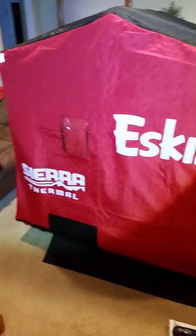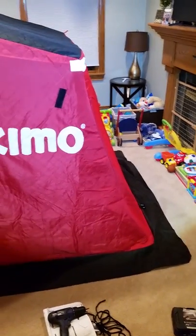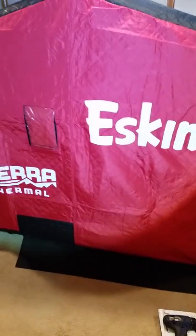First impression: I'm pretty happy. Zippers are real smooth. I'll try to post answers to any other questions you might have. I'm just gonna fold it up for now and get it out of my living room before my son gets into it tomorrow. Good luck and tight lines!